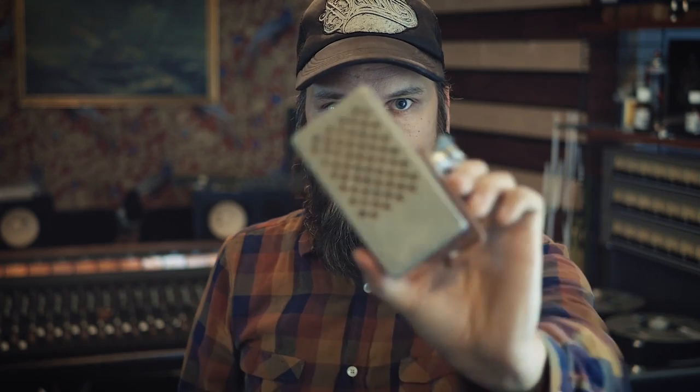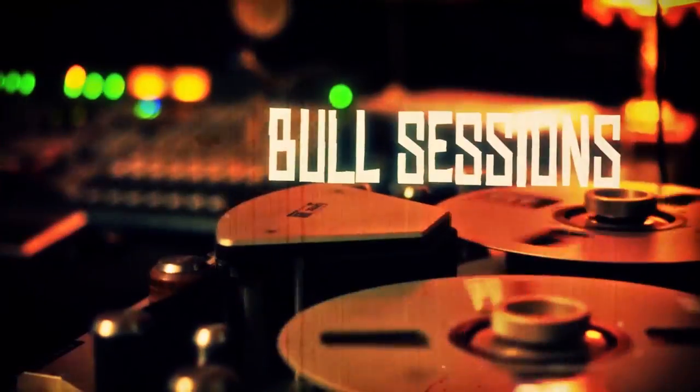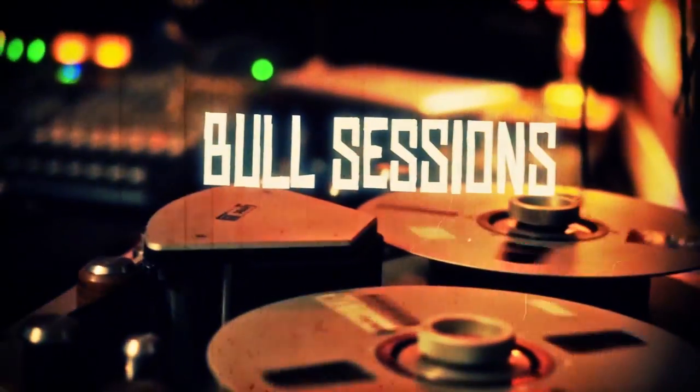Hi there, welcome to Hobarek Bolt Sessions. I'm Ulf and today I'm going to show you how I came up with my own model of ribbon microphones called the Hobarek HR1. I got a couple of requests on showing how I made those because I talked about them in a few of my videos.